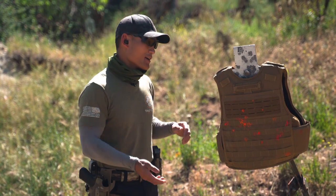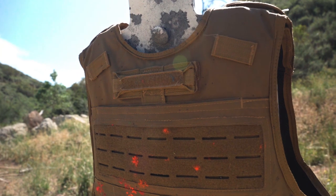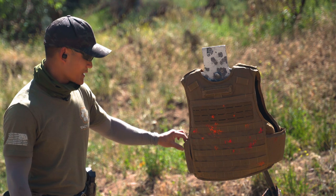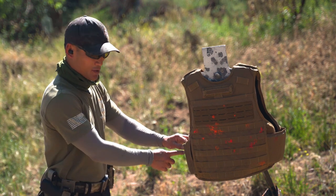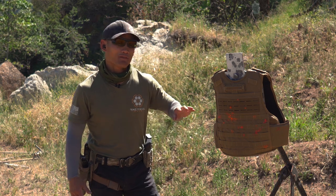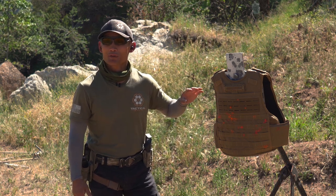As expected, the birdshot did a lot of damage in the sense that we see a lot of little black spots where the BBs hit, but it really didn't penetrate through — even in the side panel. You can feel there's nothing on the other side, so clearly the birdshot wouldn't do anything against a 3A plus vest.